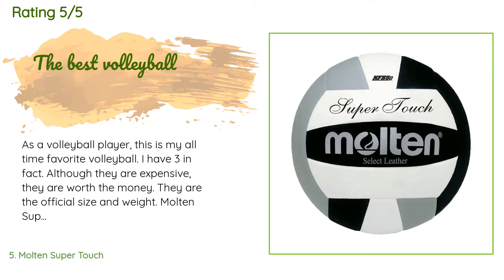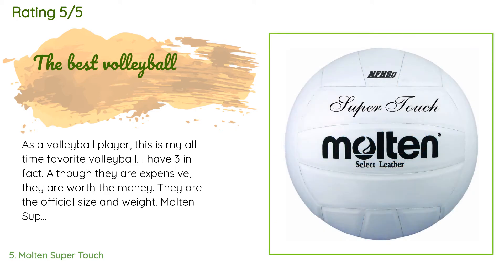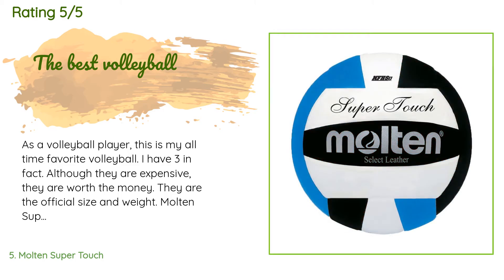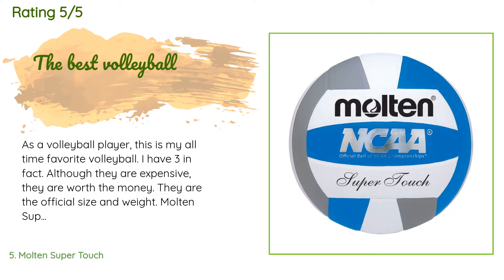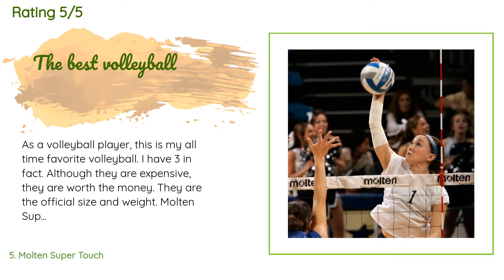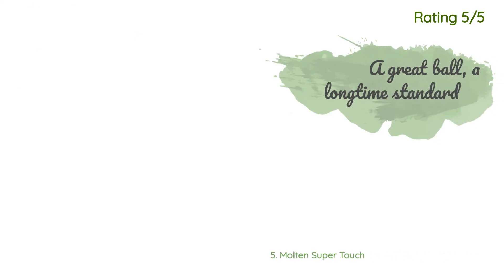A customer said: 'As a volleyball player, this is my all-time favorite volleyball. I have three, in fact. Although they are expensive, they are worth the money. They are the official size and weight. Molten Super Touch balls are also very common amongst tournaments, clubs, and schools, so it is best if you practice with the real ball. It isn't the softest but it has a good feel, and it's overall a great ball.'